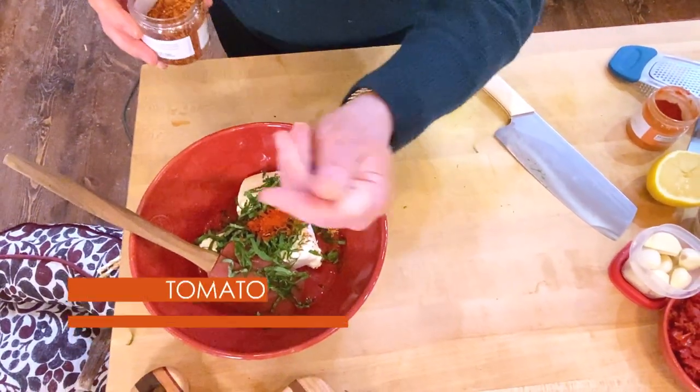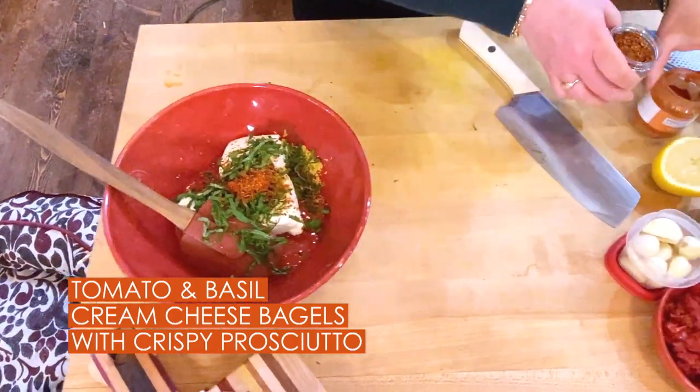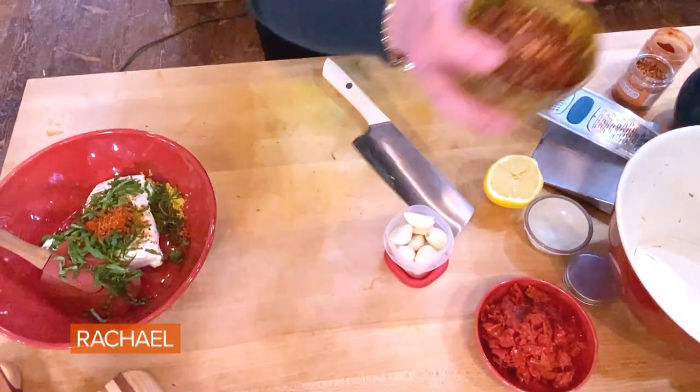About a third of a palm full, about a teaspoon or so of the smoked sweet paprika. And then for the heat, as little or as much as you like — here's about a half to three-quarter of a teaspoon of the ground red pepper or red pepper flake. We all have that in our pantry.